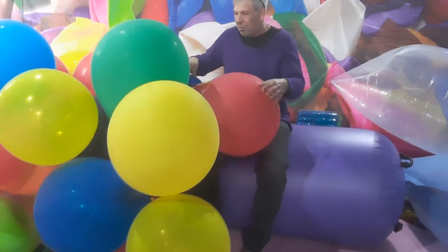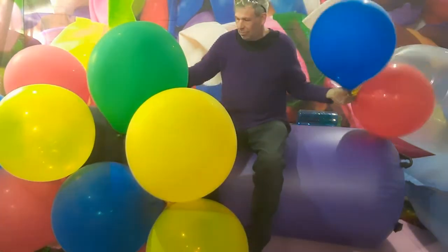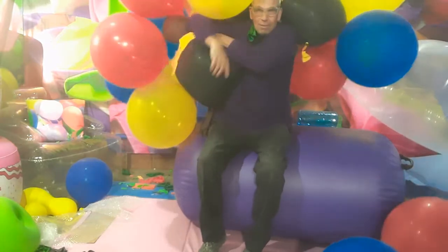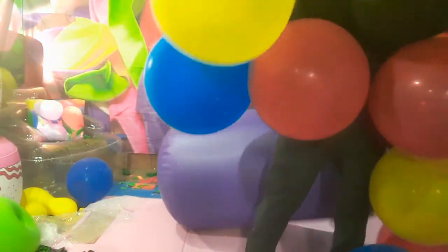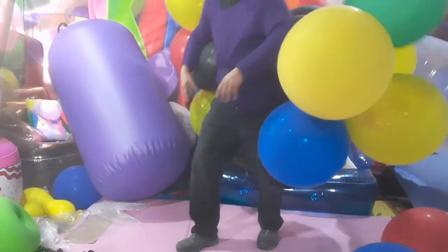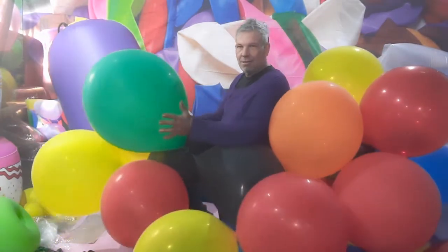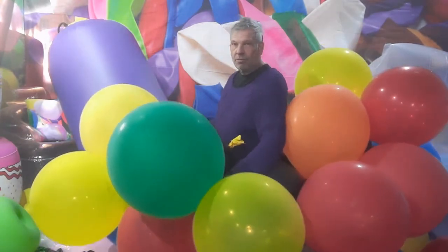Oh! I don't like box-style balloons. I really don't.